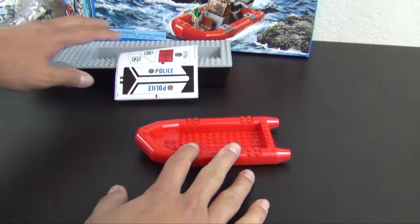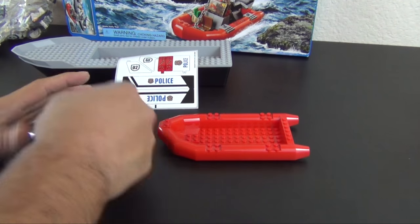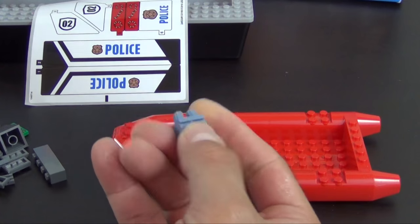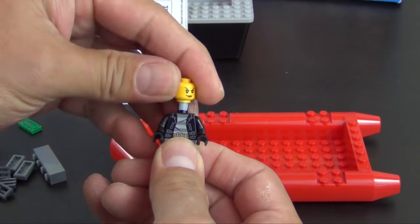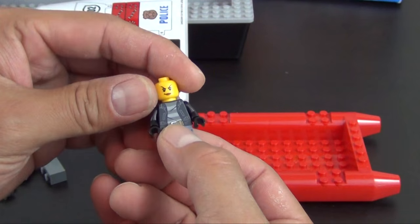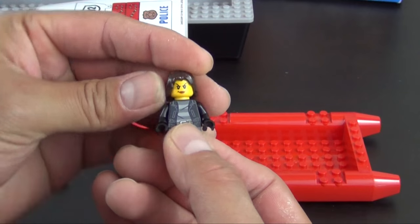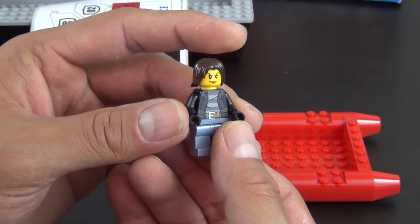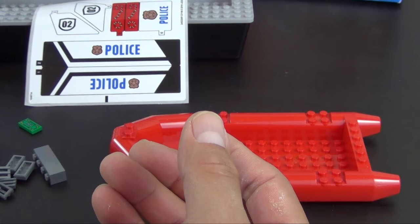So let's start with the raft and bag number one. We have one of the bad guys — a female character. You can see she's wearing black gloves so she doesn't leave fingerprints. She has a medium-length hair piece and of course her angry face — a single printed face.